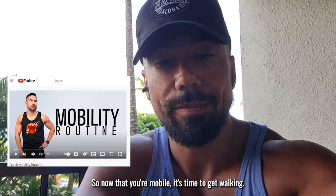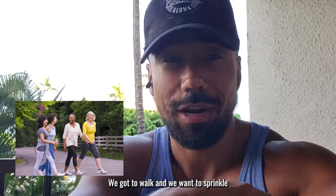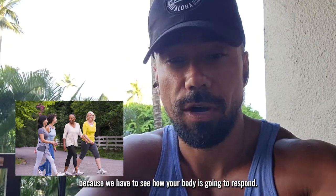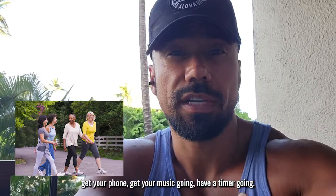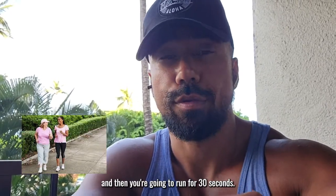Now that you're mobile, it's time to get walking. You're saying, 'Coach RJ, I want to start running.' Well, we've got to walk and sprinkle in a little bit of running because we have to see how your body's going to respond. Walk for two and a half minutes — get a timer, get your phone, get your music going — and every two and a half minutes it's going to beep and then you're going to run for 30 seconds.